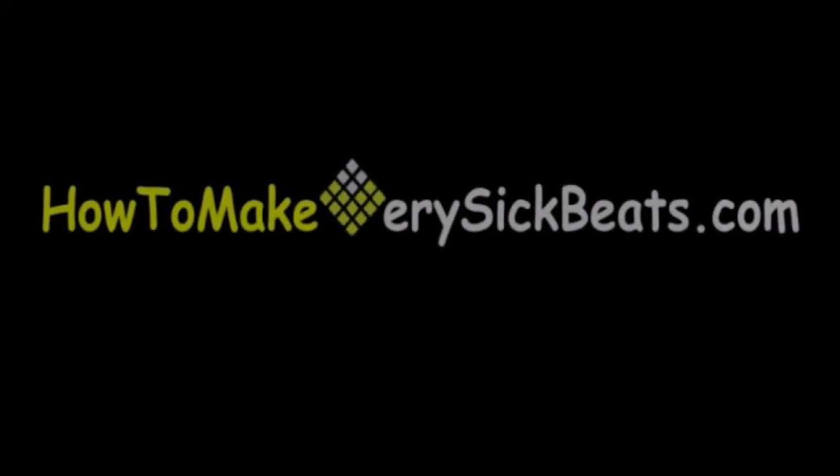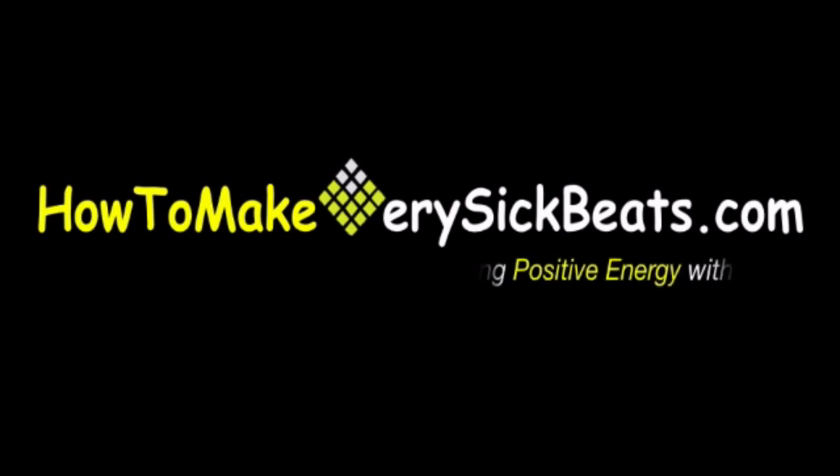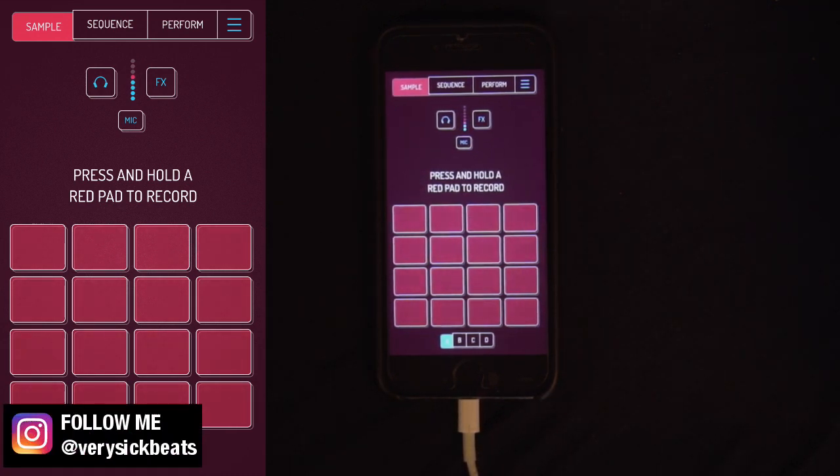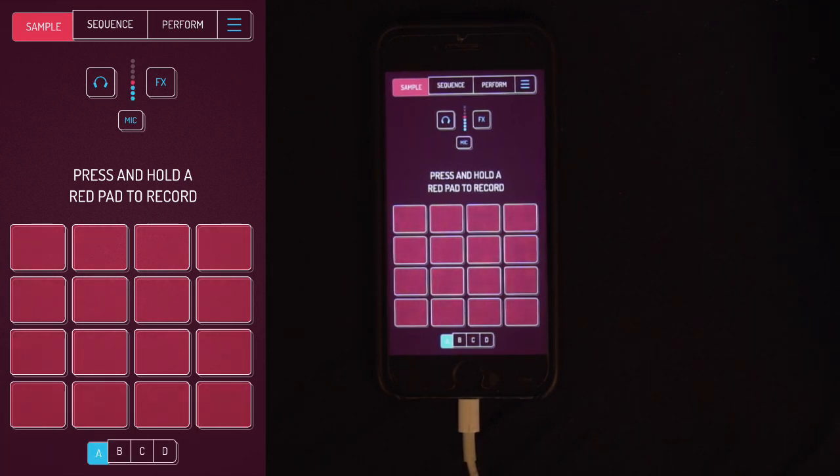What's up everybody, it's your man Jay Phil. Today we're going to use something like a SP404 or a PO33 on an iPhone for $4. Shout out to Elf Audio — this is the Koala Sampler. It's been out for a while and it is available for your iPhones or your Androids.